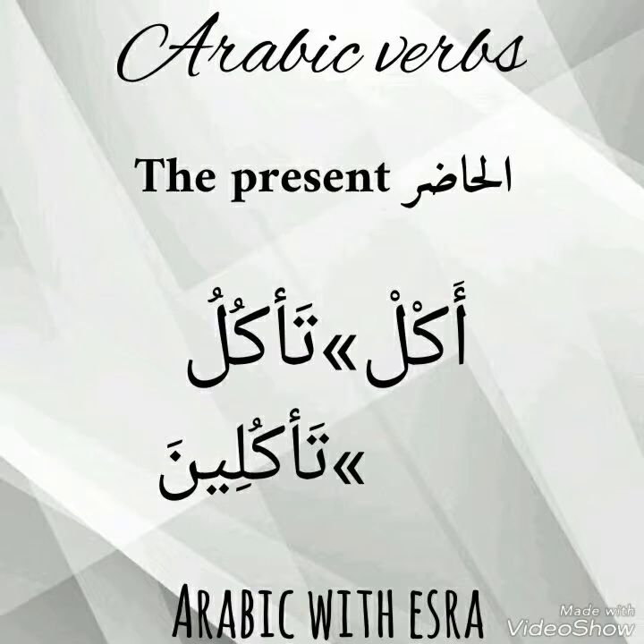For the present tense: تأكلُ for male — تا at the beginning and ضمّة at the end. For female: تأكلين — تا at the beginning and يا نون at the ending. The نون is with فتحة, but you can also pronounce it with سكون. So you can say تأكلُ or تأكل, and تأكلين or تأكلين.